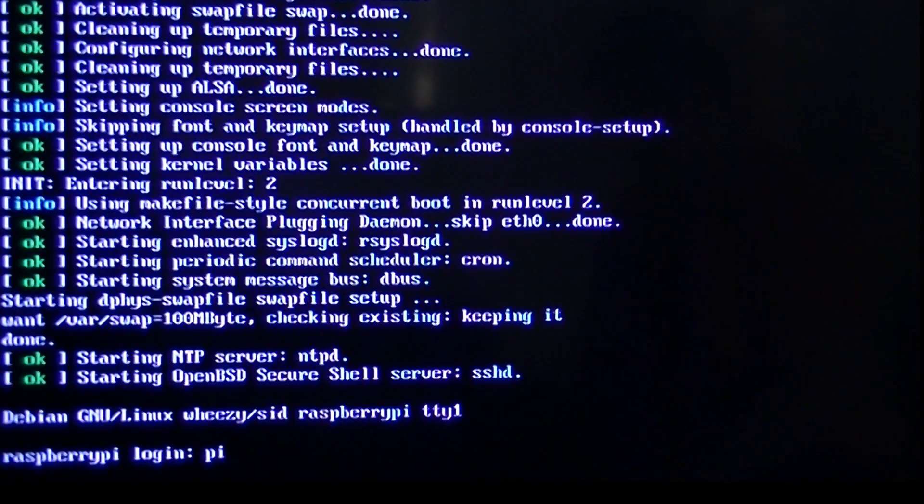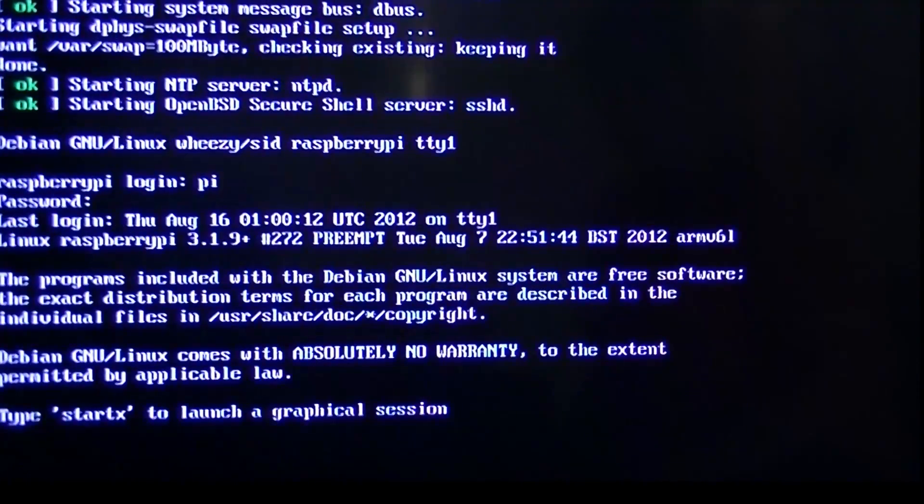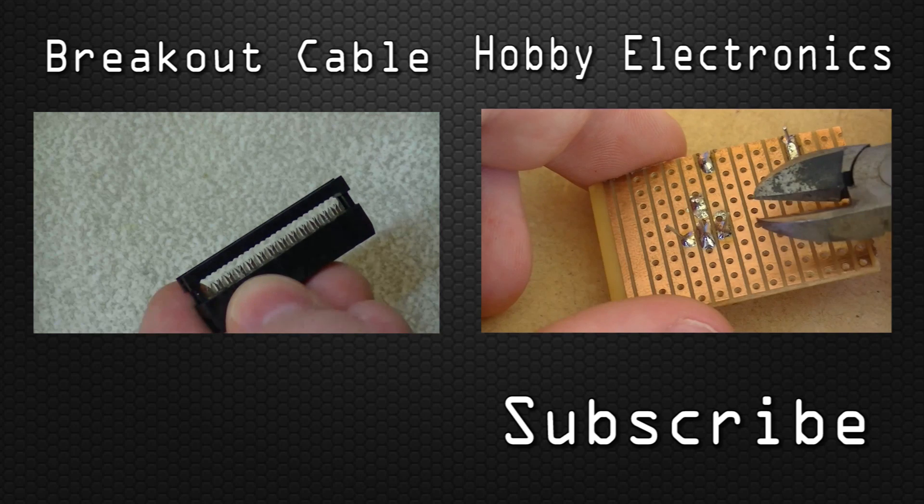Once your Raspberry Pi is initially booted up, you will be greeted by this display. Log in with the default username Pi and password Raspberry. And then enter startx to launch a new graphical session.